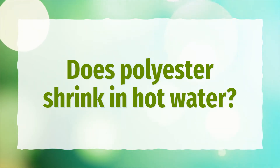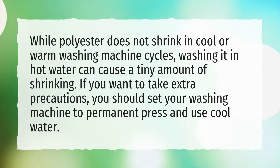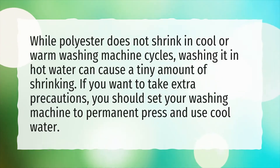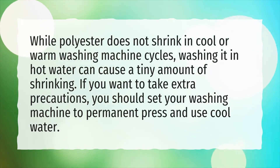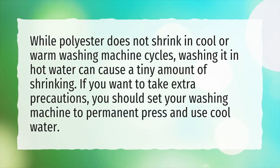Does polyester shrink in hot water? While polyester does not shrink in cool or warm washing machine cycles, washing it in hot water can cause a tiny amount of shrinking. If you want to take extra precautions, you should set your washing machine to permanent press and use cool water.